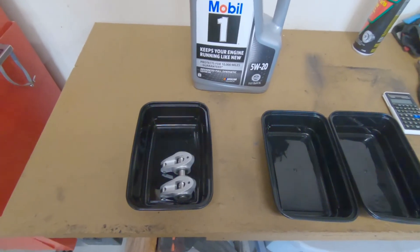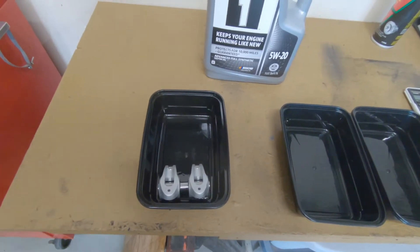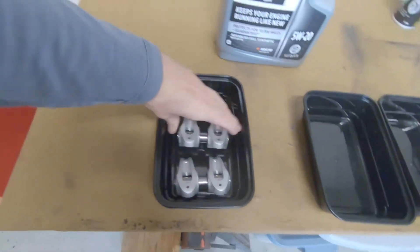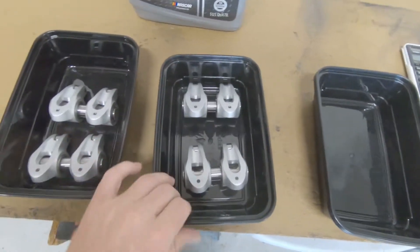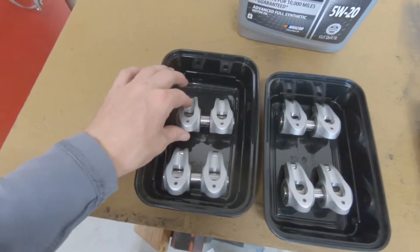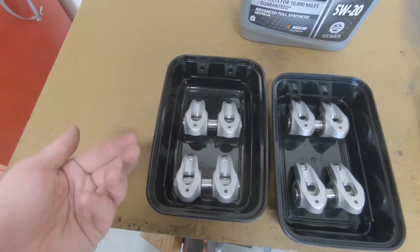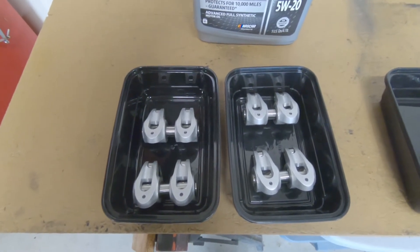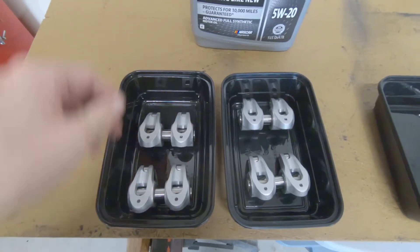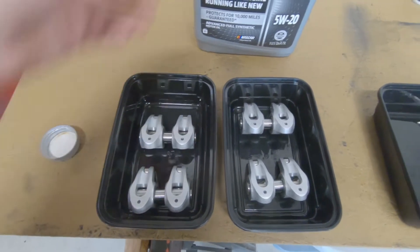Roger recommended I soak these in oil before I install them. I'm going to do the even number cylinders first, so I've got to soak four of these in oil in two separate containers. The reason is that there's some fine assembly oil, wax, or something in the Torrington bearing to protect it and prevent rust while on the shelf. It's best to install them with that displaced by oil.